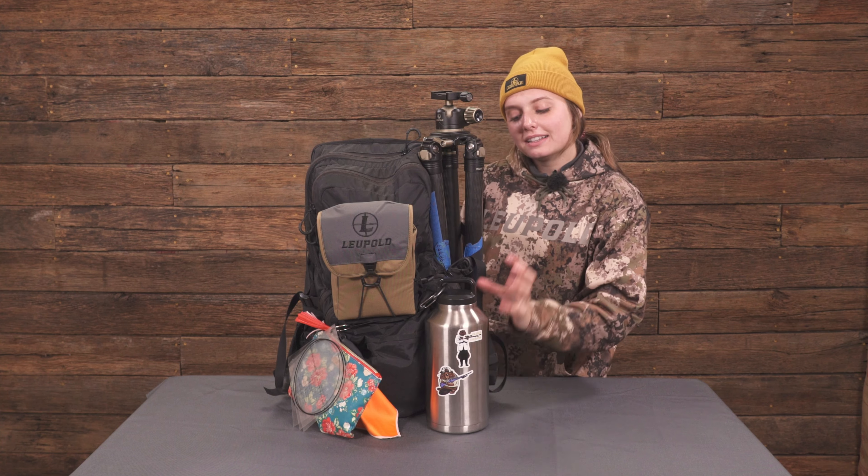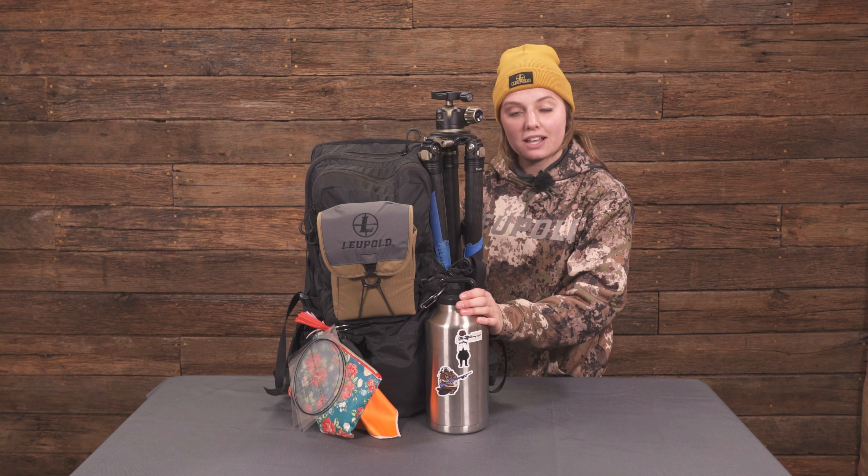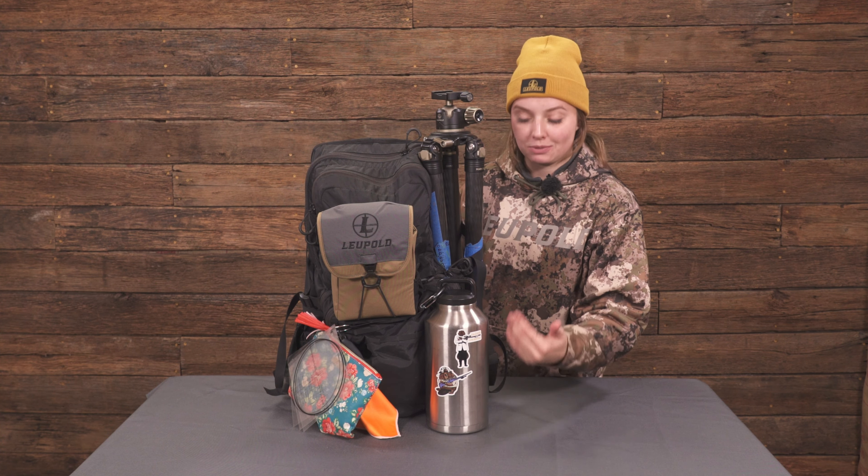We have a water bottle. A lot of people are like, why do you carry this? Well, not every match has water. I've been there, I've done that. I just carry a water bottle — it doesn't hurt anything.